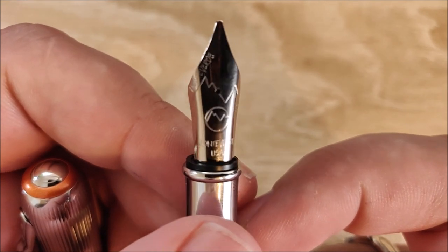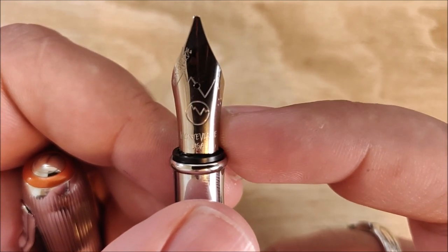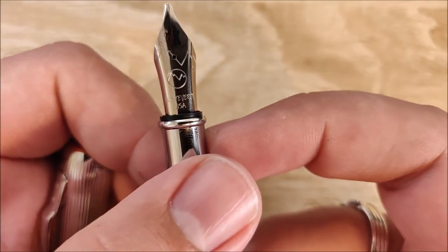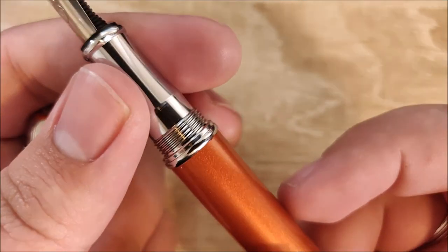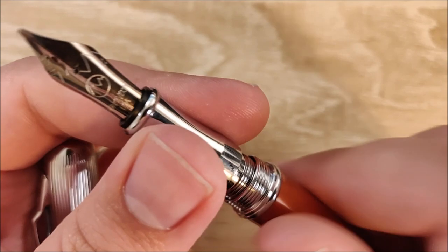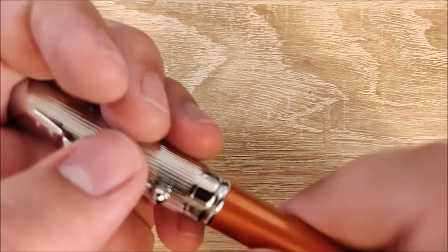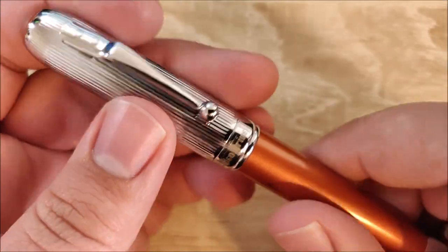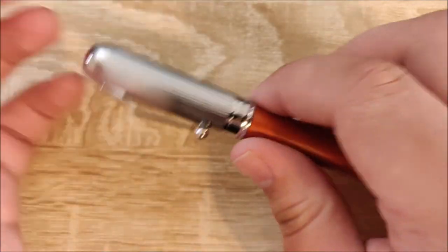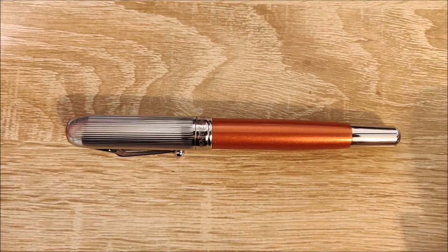The nib is just a basic nib. I have a lot against it, which we'll go over in a bit, but it does have a screw-in nib and feed housing, so you can remove it and fit in another — I believe these are Bock nib units. It's cartridge-converter. Super simple, kind of what you're expecting at this price, and it does come with a converter, so that's not a bad thing. The size and weight are pretty good. It is a little heavy — it is brass — but it's not unwieldy or too large by any means.